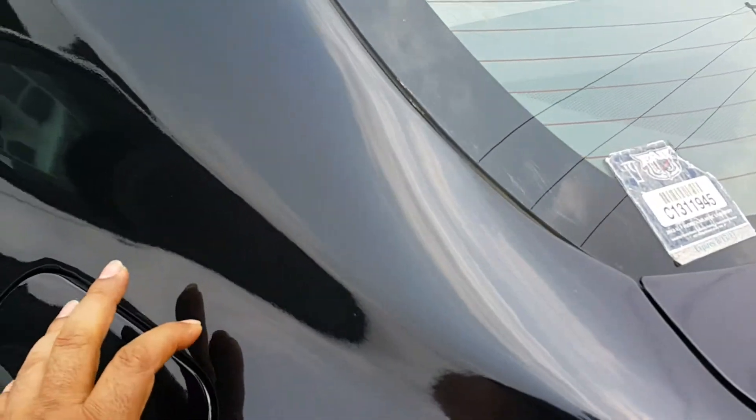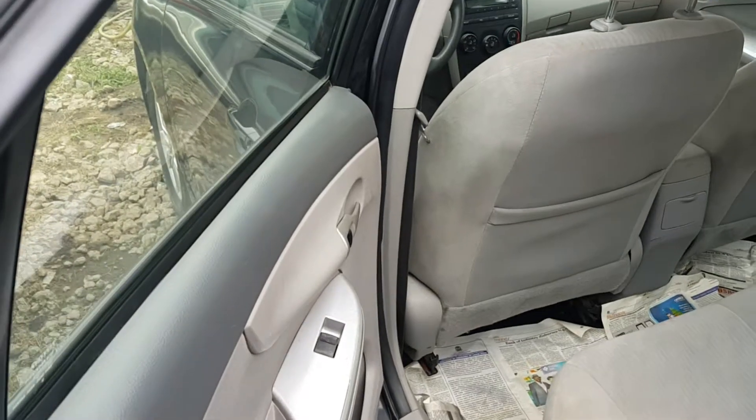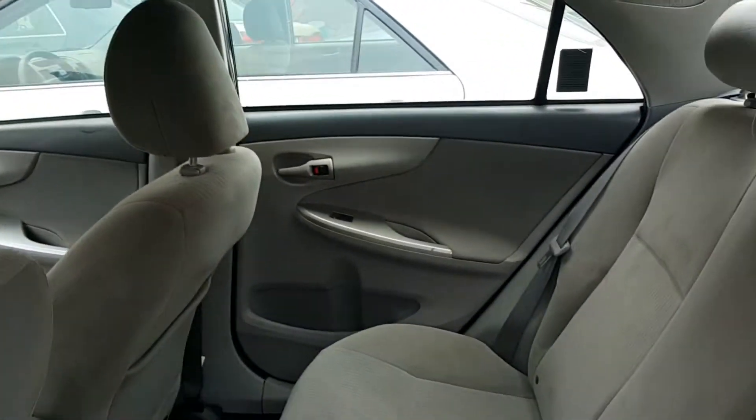We'll do a check on the fuel cap — we'll have a look at that. Not sure if I covered that earlier on, but we will have a look and make sure that works.